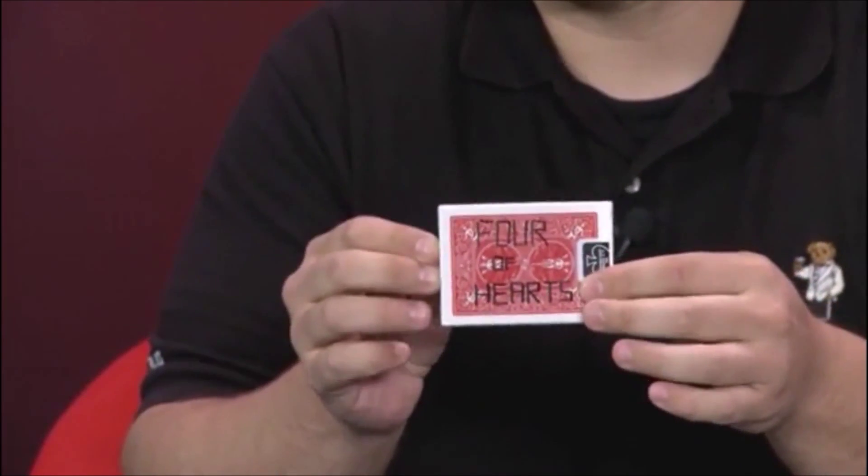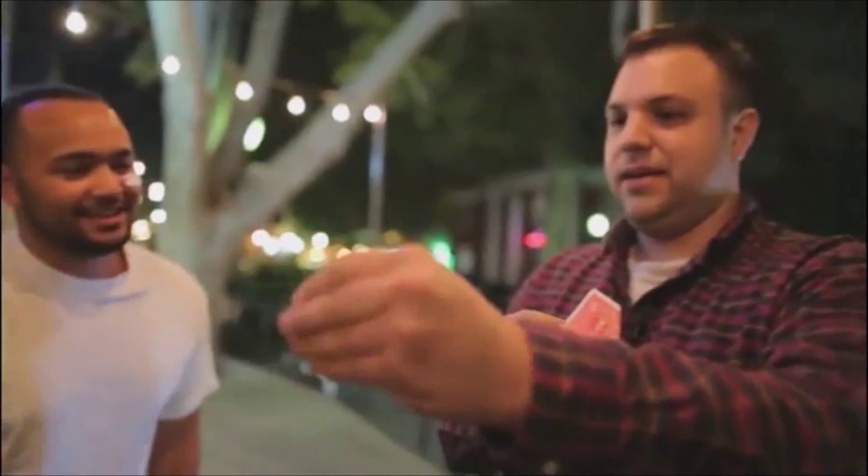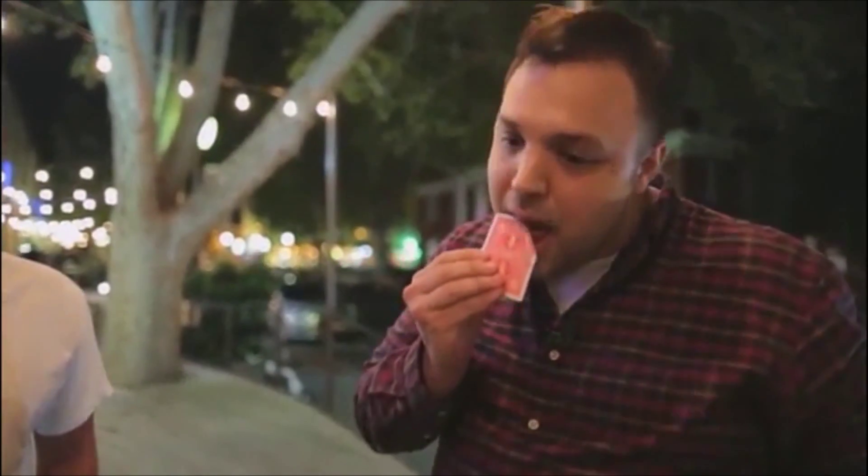And I'll show you guys some brand new tips and tricks to pull these effects off. Just imagine your card — give it a little shake. Whoa. That was magical. We actually cut to some live videos that we perform downtown so that you guys can see me performing these effects live for real people.